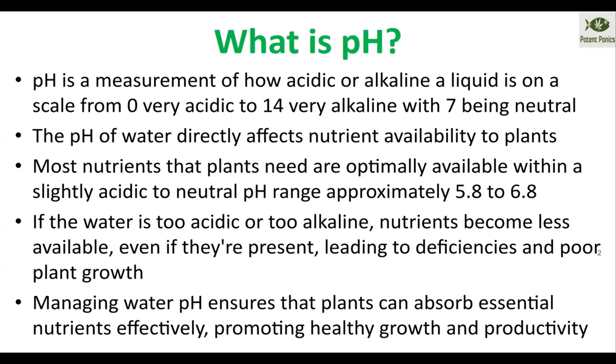Anytime you have pH outside of the normal range of the plants, that can be a problem. Some plants have a very specific pH that they need to grow at. Things like blueberries or raspberries much prefer very acidic soil, whereas other plants prefer more alkaline soil. In general in aquaponics, we want to keep it in the mid-sixes range, which we'll get to in a moment.